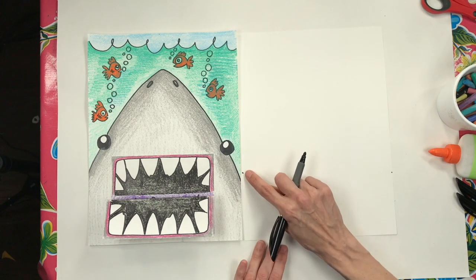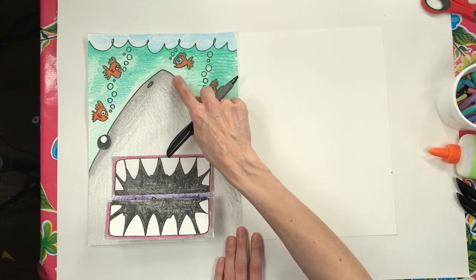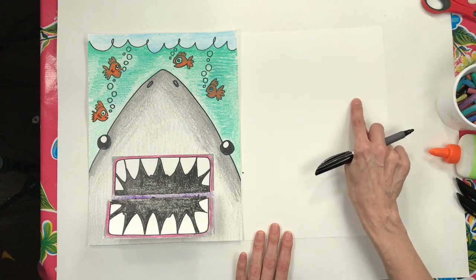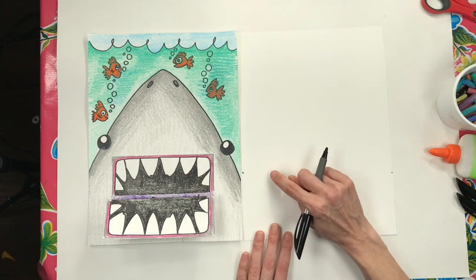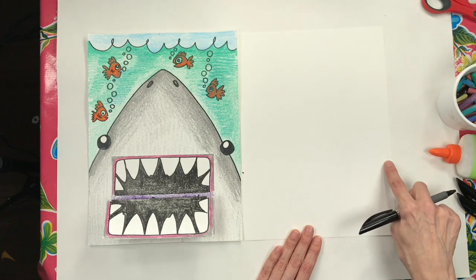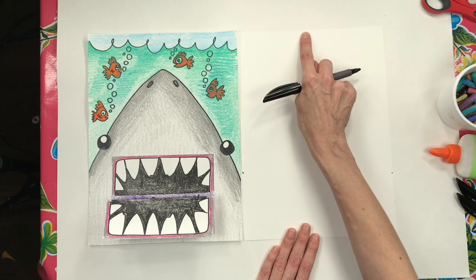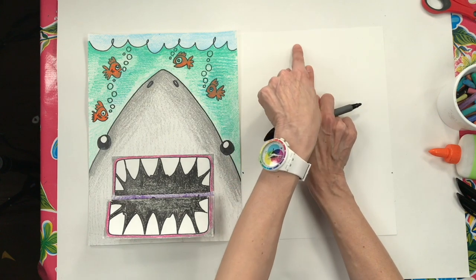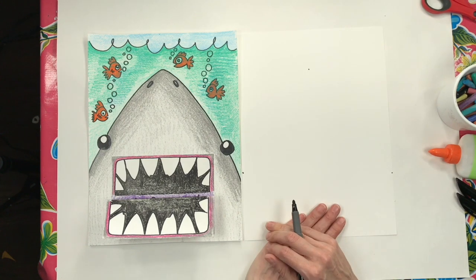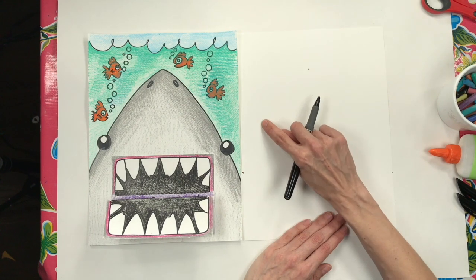Now decide where his nose will come up on your paper. Practice with your finger going up and then coming back down at an angle — like a stretched letter A. You want to leave a little space for water and maybe some fish. Find the middle top of your paper, pull your finger down a little bit to leave room for water and fish, and put a tiny guide dot there.